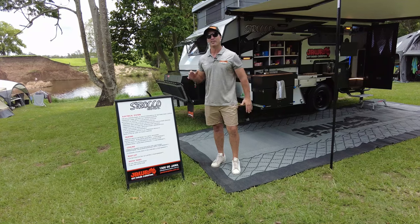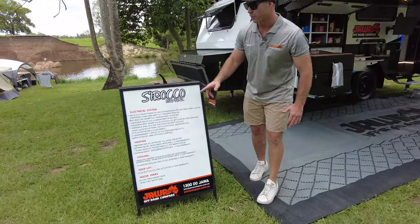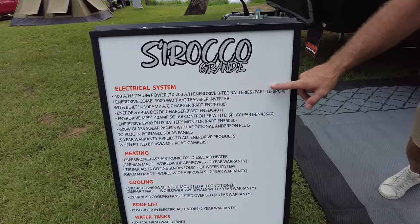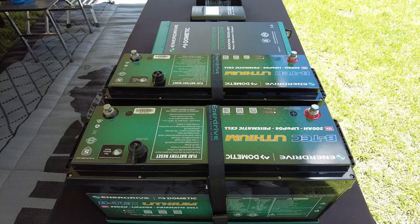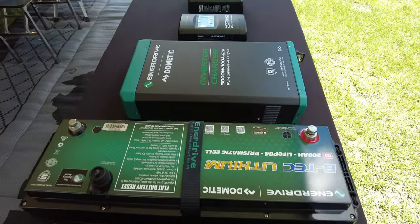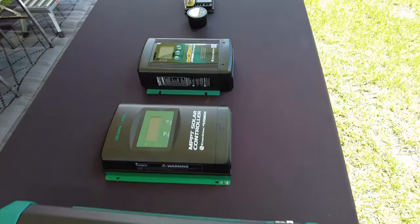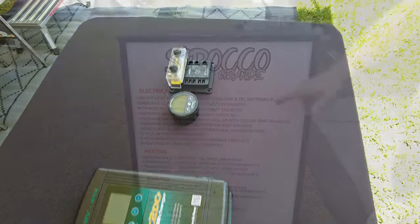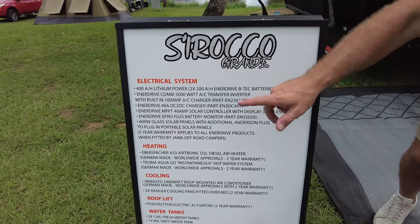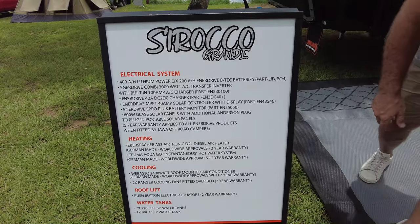Alright guys, let's do a recap. With so many standard inclusions in this van, the big one is the electrical system — 400 amps of Enerdrive lithium batteries. We've got the massive 3,000-watt AC transfer inverter with 100-amp charger, which is going to help us with all those creature comforts like your coffee pod machines and running the air-con off-grid. Enerdrive 40-amp DC-to-DC along with the Enerdrive E-Pro Plus and the Enerdrive MPPT 40-amp charger.